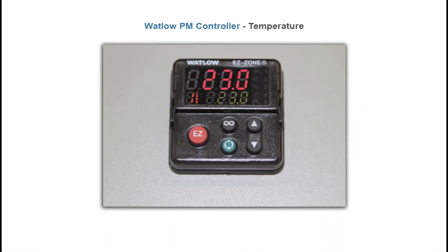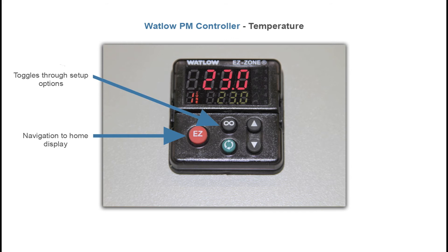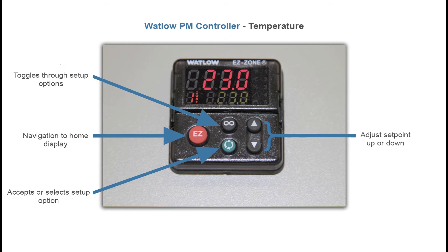The temperature controller is a Watlow PM, which consists of a large digital display and five selectable buttons. The display has two numerical readouts: the larger red readout displays the process value or actual temperature in the chamber, and the smaller green readout displays the temperature set point. The button functions are: the red button navigates back to the home menu, the infinity button toggles through setup options, the green button accepts or selects the setup option, and the arrows adjust set point up or down. The chamber and controller come factory calibrated and should not need adjustment — AES highly recommends leaving all settings as they are.